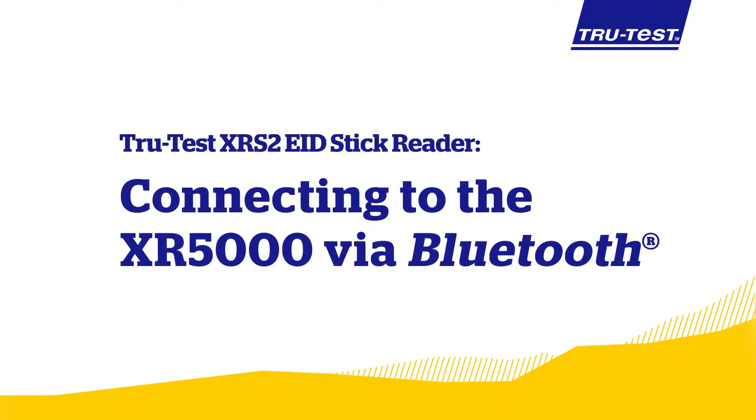In this video we will look at how to connect your XRS2 EID stick reader to your XR5000 indicator via Bluetooth. TrueTest devices will automatically connect to each other, however there may be situations where you have to manually connect devices.